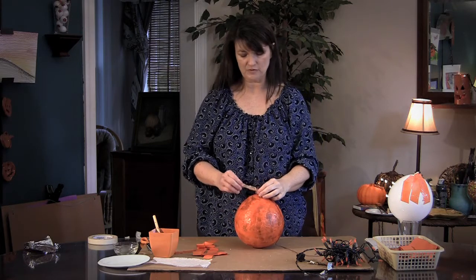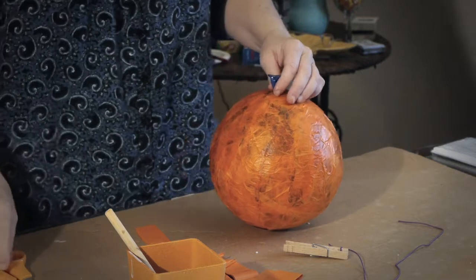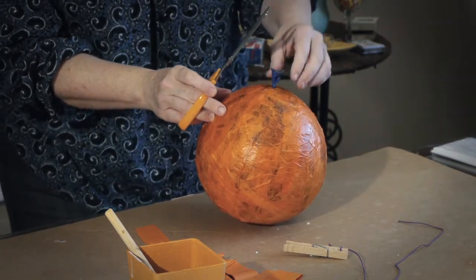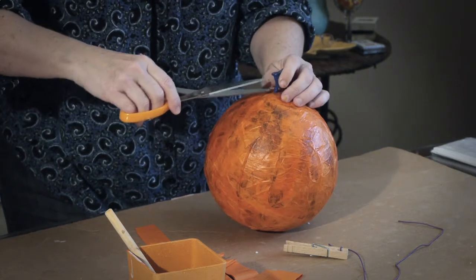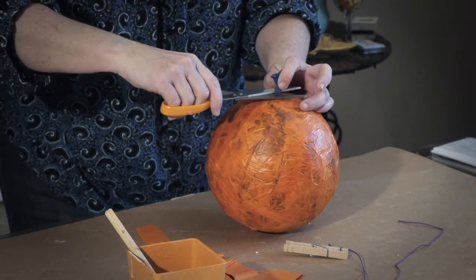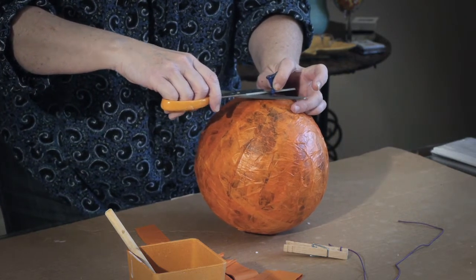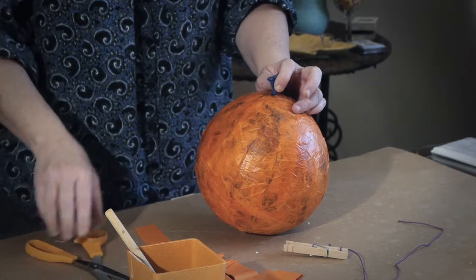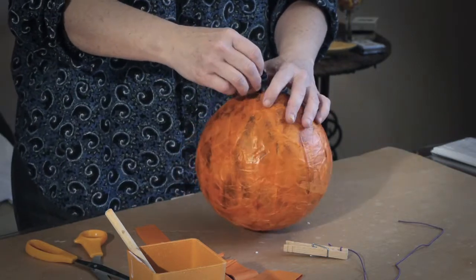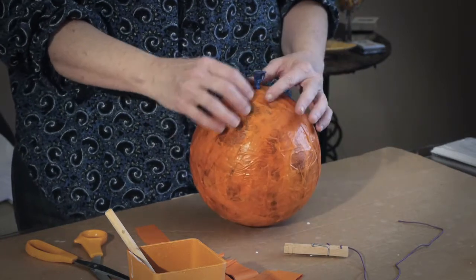Now you're ready to take the balloon out — the fun part. All kids love this part. What you're going to do is hold on to the balloon top because you don't want it to go down in there. Then just gently, you can pop it, put a pin in it, or just cut a little hole in it like that. Hopefully you're going to be able to watch it come out.